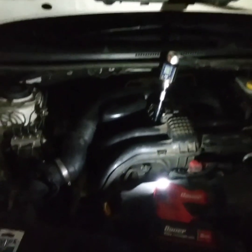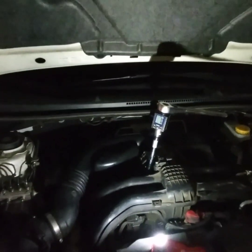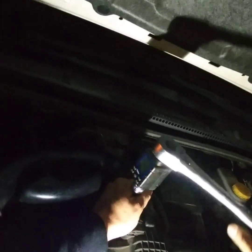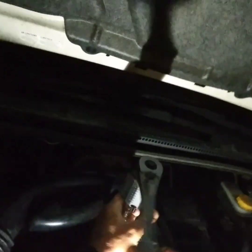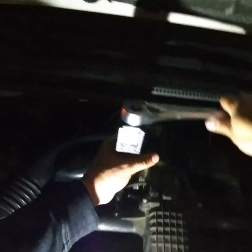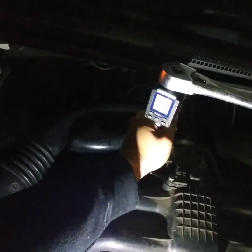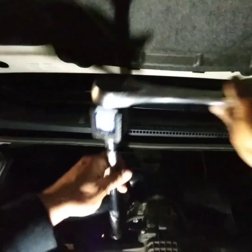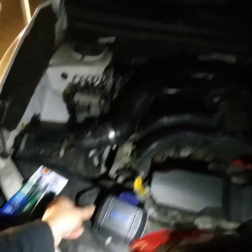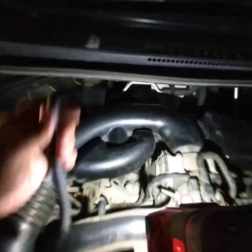Alright, that's hand-tight — now we wait one hour. An hour has passed; it's around six o'clock. Here we go — I'm turning it so you can see it on camera. Torquing it down to 17 foot-pounds. It's not a lot.